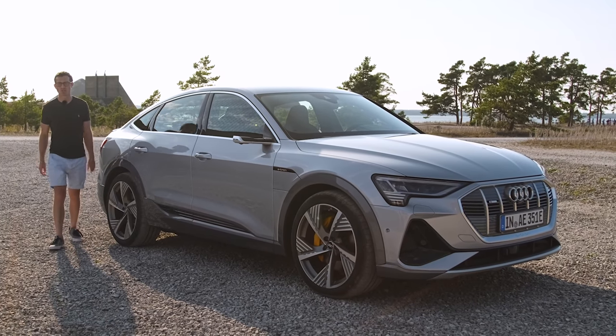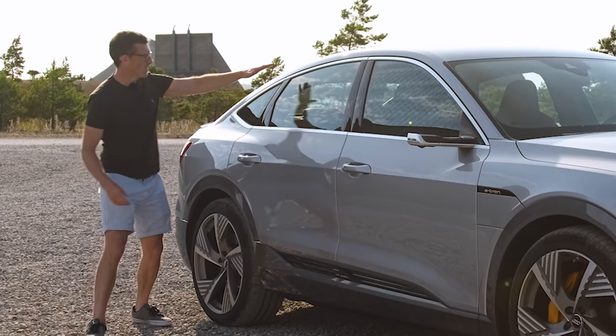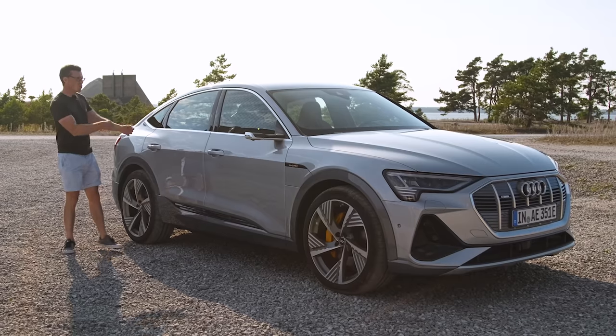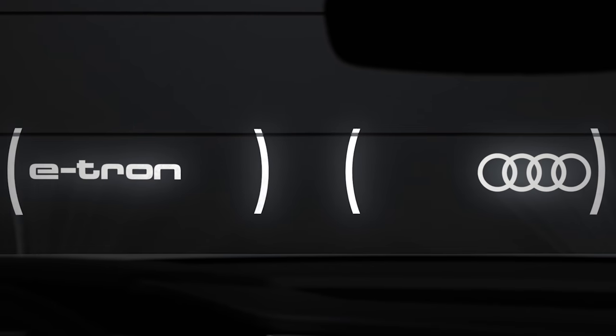This is the new Audi e-tron Sportback, and as the name suggests, it's an e-tron but with a sporty back. It's a coupe version of their electric SUV, and here are the things you need to know about it.